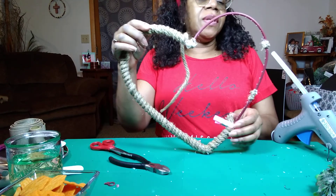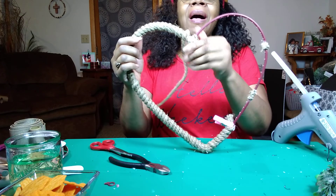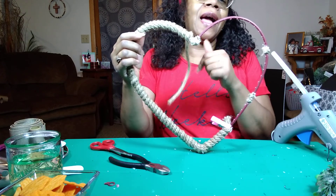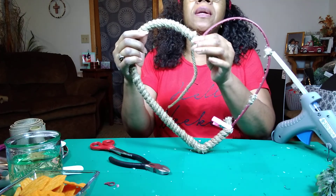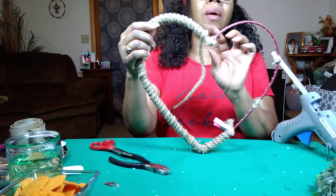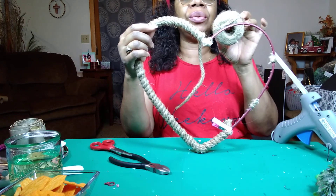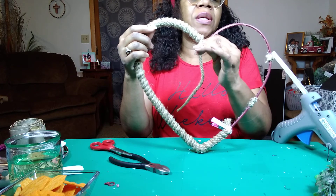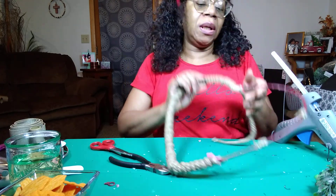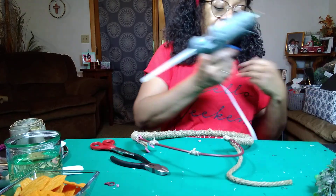Okay you guys, I fixed it the same way I fixed these sides. This thing is really flimsy. That I actually cut, but these just broke when I was trying to take the red sparkly stuff off. I just put a big glob of glue, and then I took a little bit of jute and wrapped it, wrapped it, wrapped it in the glue, and then I squeezed it together so it is holding with that. And I'm just going to keep wrapping my nautical rope.